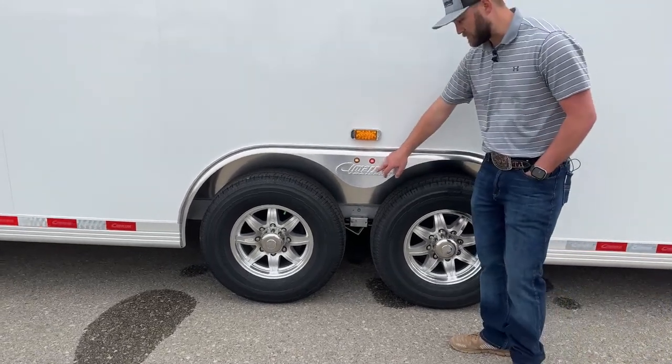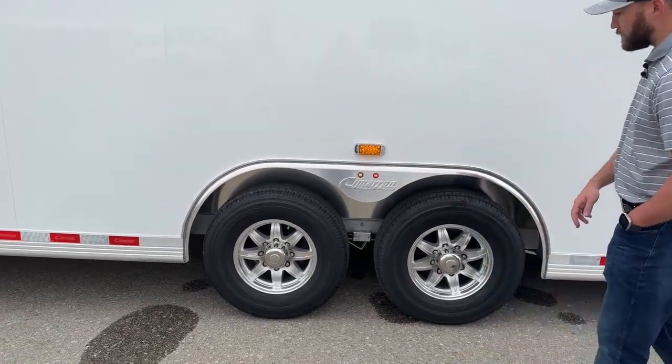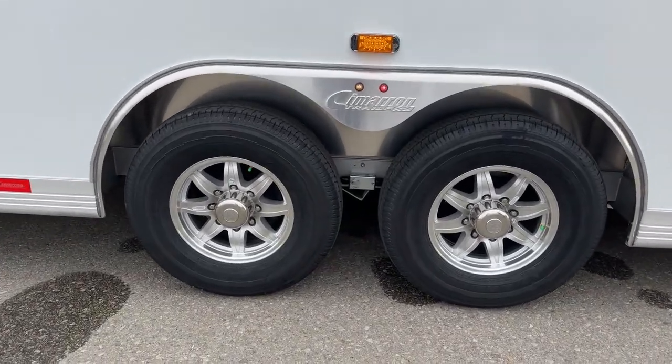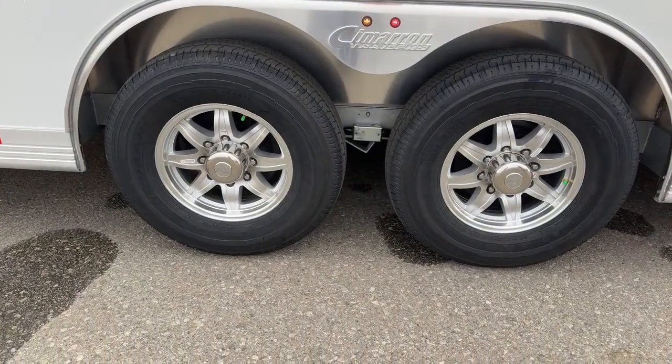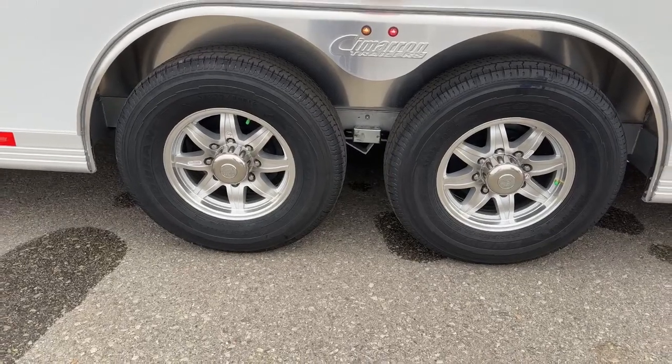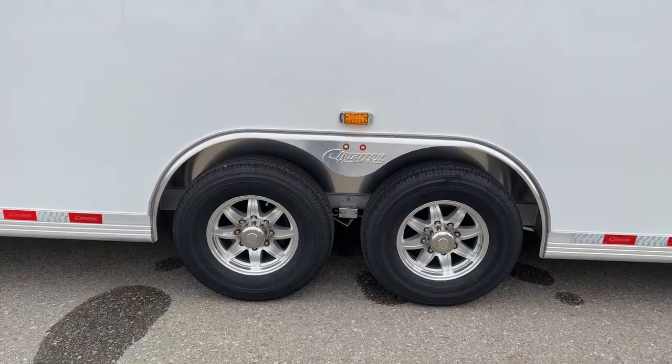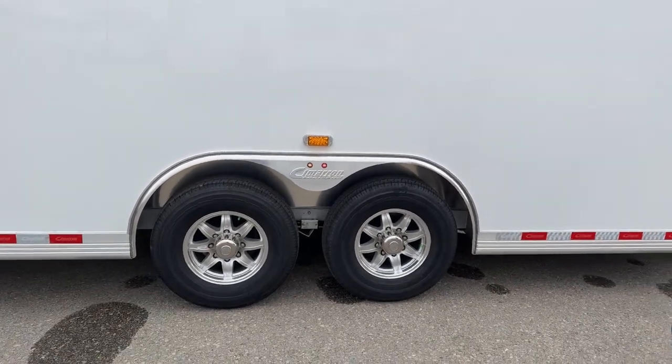You have your running lights on your fender flares, and down low you do have your all aluminum wheels. We do have a spare tire mounted in the front that will match these wheels, so if you get a blowout or a flat — especially going to car shows where he wants his car and trailer to look nice — he can take that spare tire out, put it on, and it'll never look like he had a flat. The trailer will match.